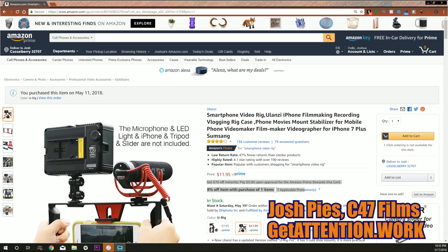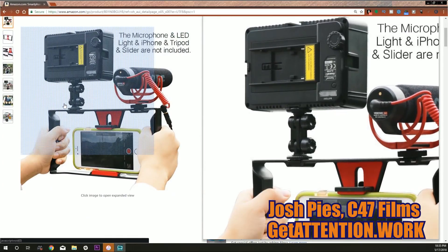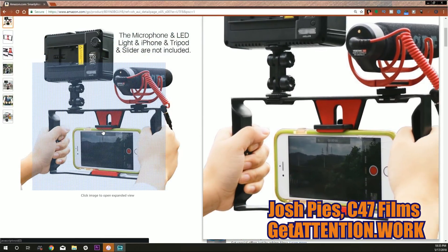So I went on Amazon and bought this thing — this is Ulanzi, U-L-A-N-Z-I, definitely a Chinese brand. It's just an injection-molded piece of plastic, comes shrink-wrapped in a bubble wrap package. I left it unopened because I wanted you to see it just as it comes.